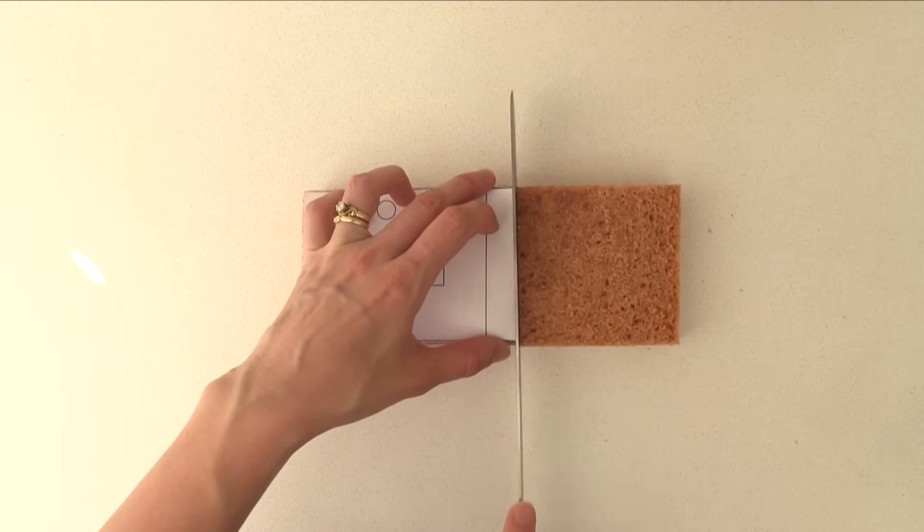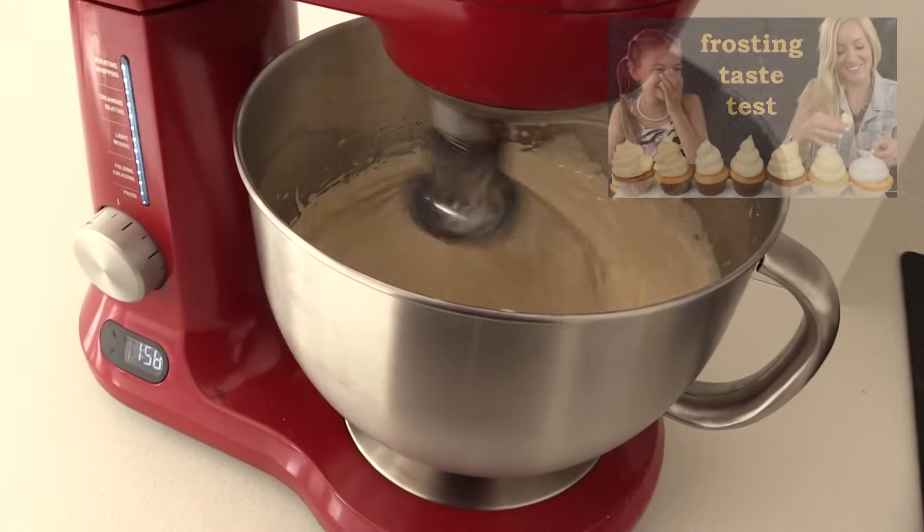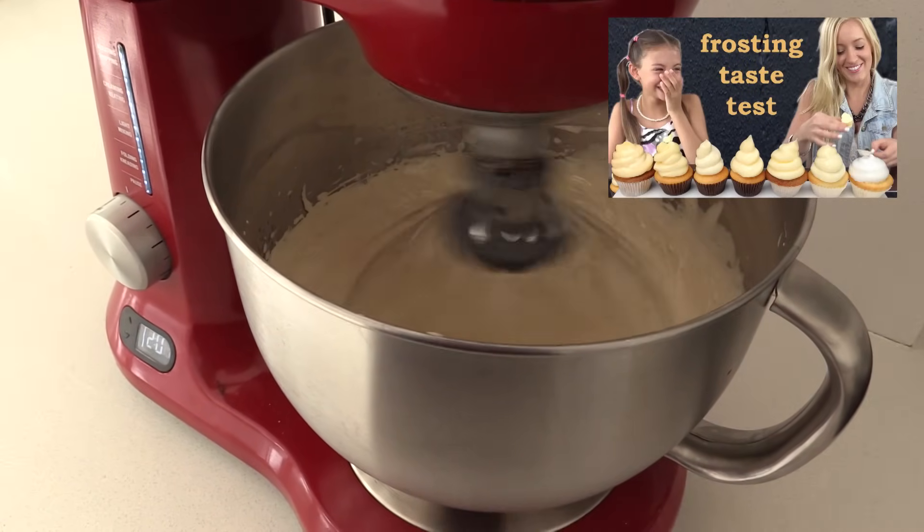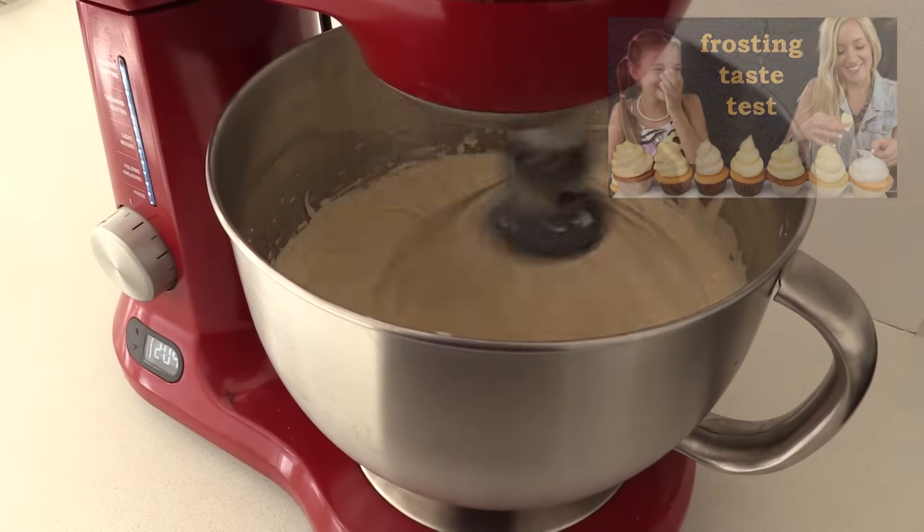Then make your frosting of your choice. If you go to the frostings taste test video you'll see recipes for 7 different frostings. Today I am using the French buttercream one.